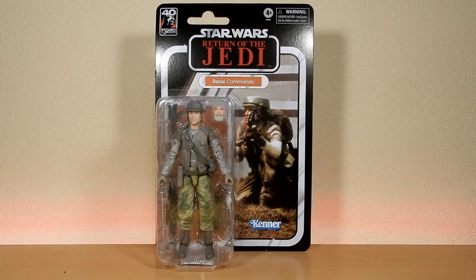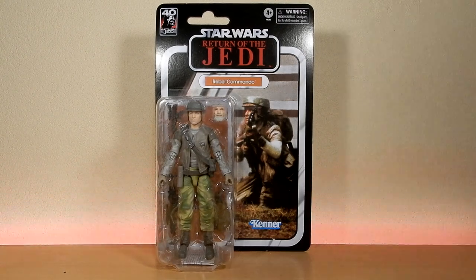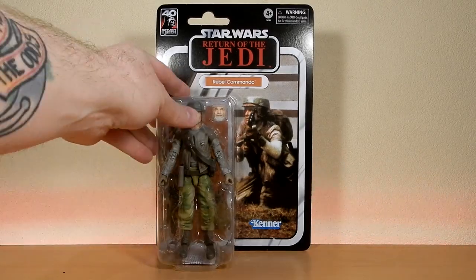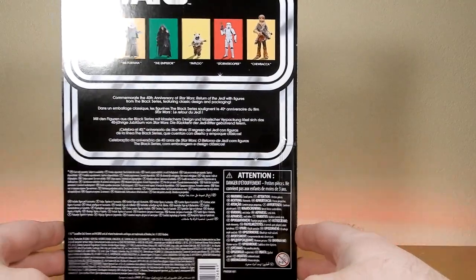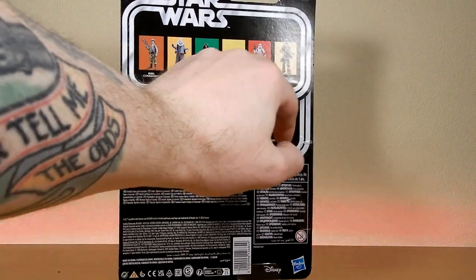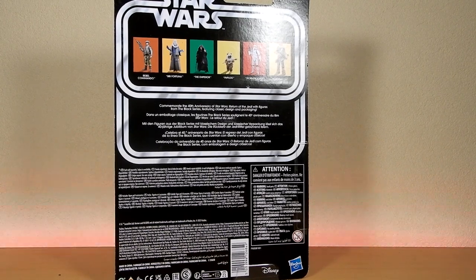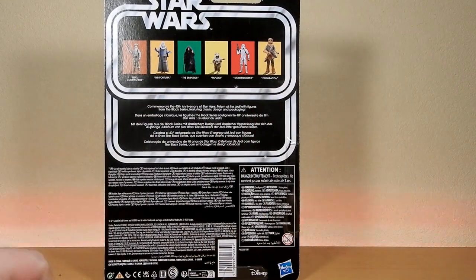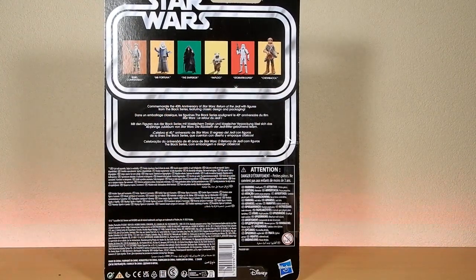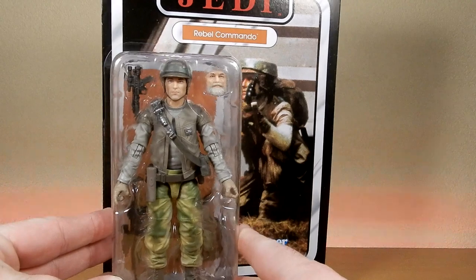Hey Star Wars fans, welcome back to another Black Series action figure review. This time we're looking at part of the second wave of the Vintage 40th Anniversary Return of the Jedi Black Series — the Rebel Commando. The second wave also includes Bib Fortuna, the Emperor, Paplu, Stormtrooper, and Chewbacca. I've reviewed all of these at different stages on my channel, so these are simply repacks.